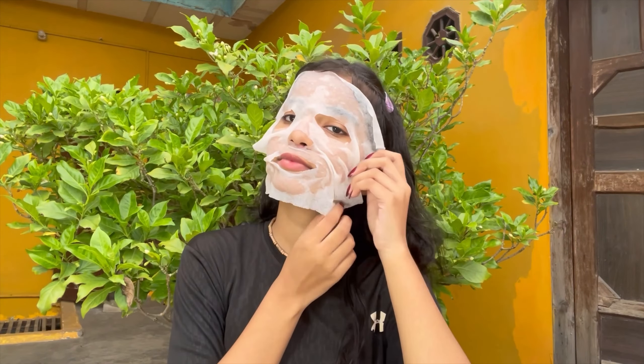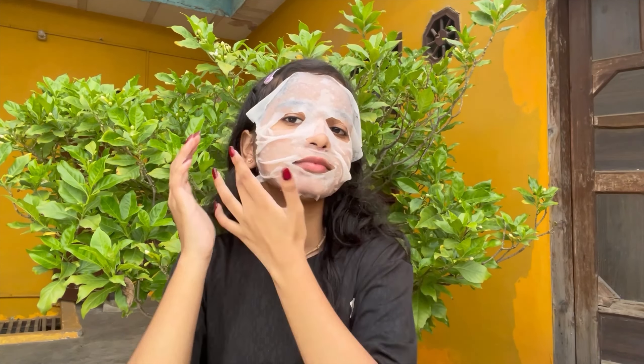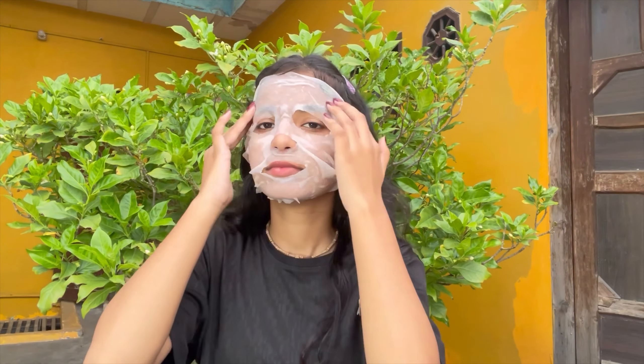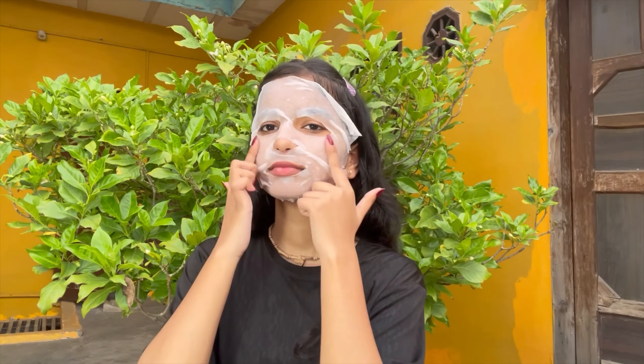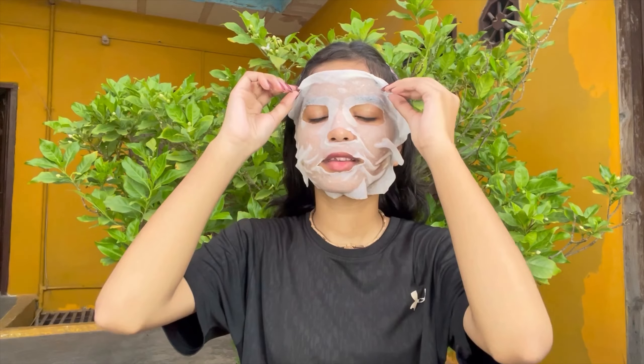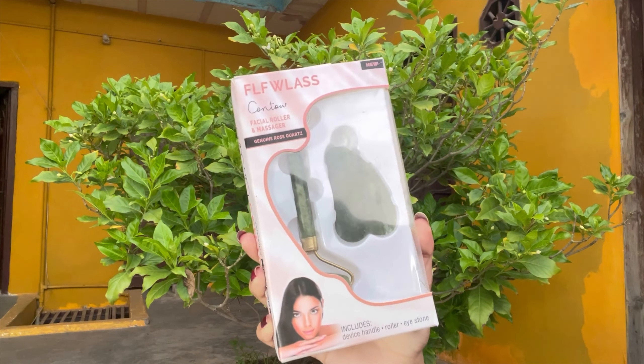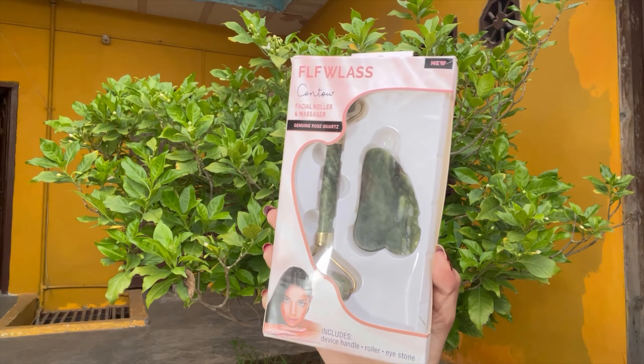Then apply it on your face. You can do it once or twice a month, or a couple of times in a week. You have to leave it on for 10 to 15 minutes. After 15 minutes you will remove it - it will be a good fun. My skin is glowing and it will be very nourished.